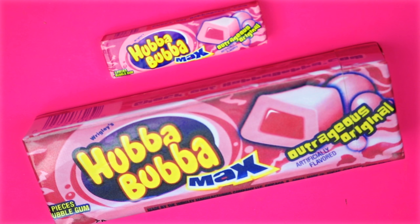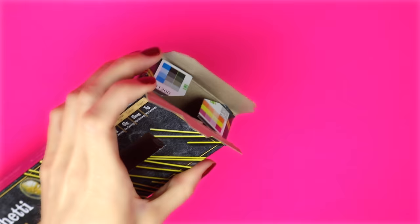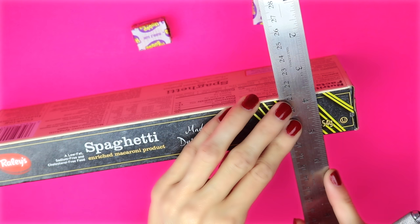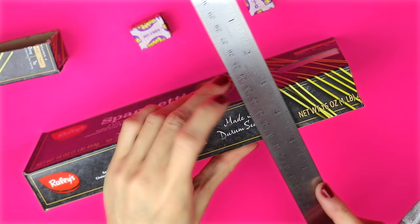The first one will be the Hubba Bubba Bubblegum. For this one I'm going to use a spaghetti box. The first thing I did was I sealed the open end together with some hot glue. On one side of the box I marked off at one inch and then with an exacto knife I cut that out all the way around the box. I flipped the box using the other closed end and I marked off at seven and three quarters and then I cut that out with an exacto knife.